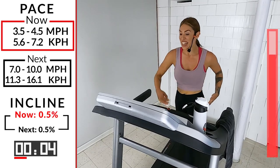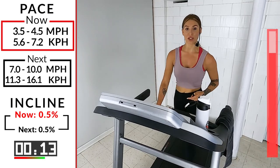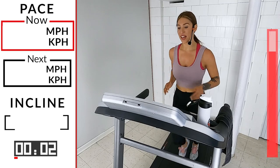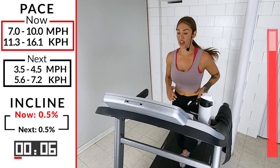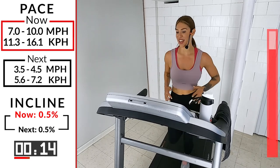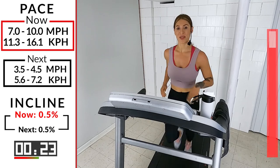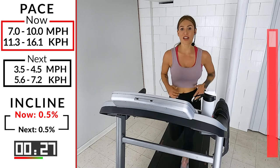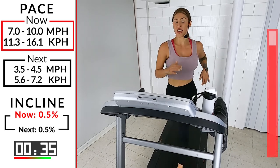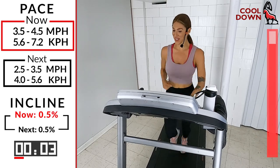Oh my god, you guys ready for the last one? It's already here — we're already coming to this last one. Ten seconds. I don't care where you are, you go somewhere extra. Prove to yourself you're the baddest in town right here, right now — 3, 2, 1, what are you waiting for? Not today? Then when? You got to ask yourself these questions. Come on! Give me point one — halfway there. Squeeze the core, pump the arms, look alive. We got ten, eight, six, five, four, three, two — walk it out! Woo!